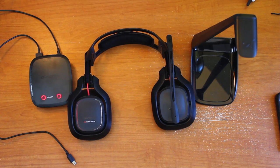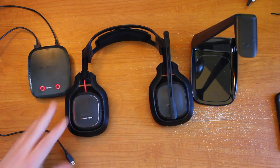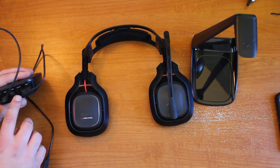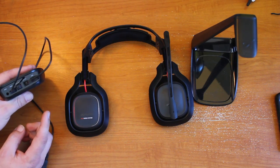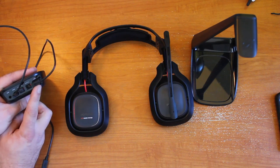The A50 is a wireless headset which uses the 5.8 gigahertz spectrum to broadcast sound to and from the Mixamp — this little guy here — to the headset itself. The Mixamp is connected to your gaming system via USB, optical, or auxiliary. For me, normally, if I'm hooking it up to a PC, my Mac, my PS3, or Xbox, I use the USB.